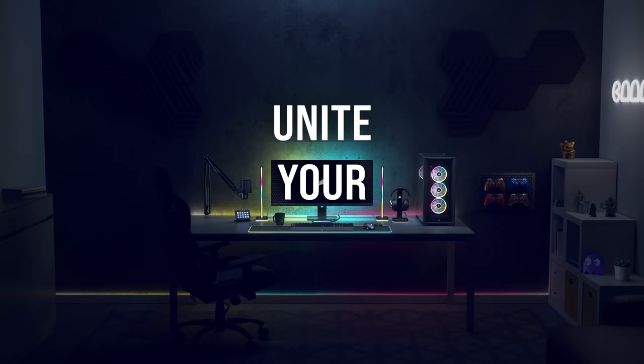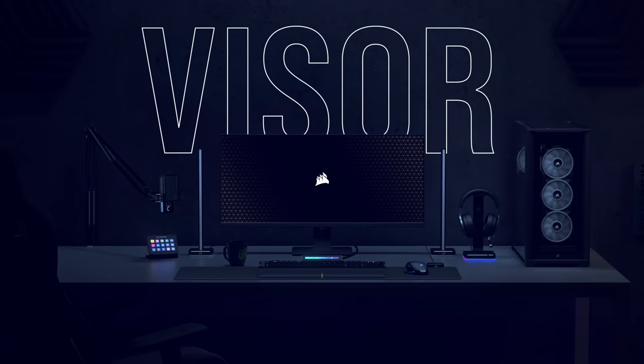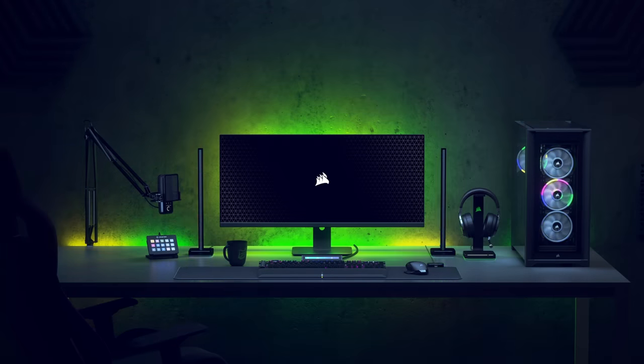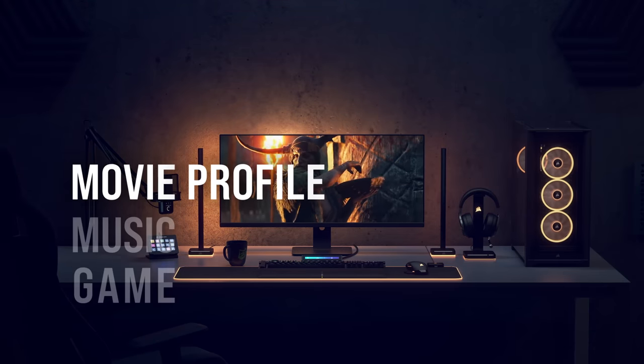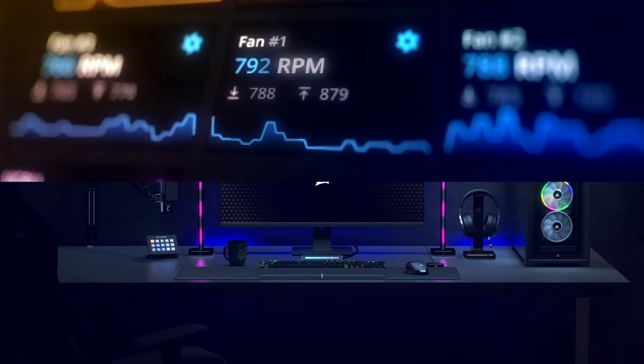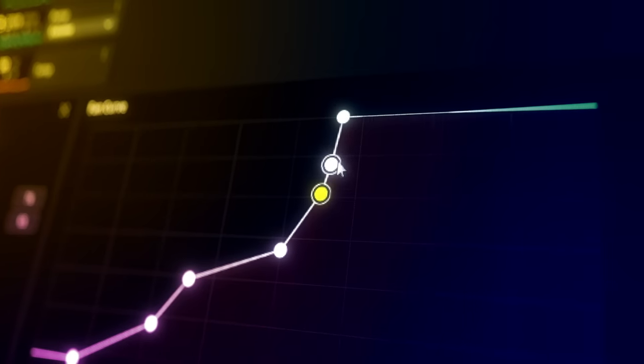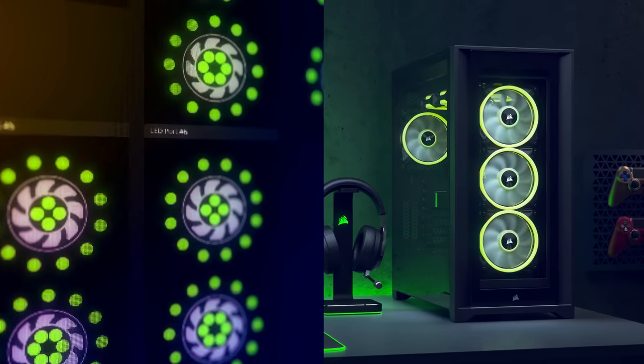Corsair iCUE software brings your entire setup together, creating a fully immersive ecosystem. Take control by customizing lighting effects and creating personalized profiles for any application. Synchronize your battle station in a brilliant display of color using preset patterns or create your very own. With Corsair iCUE, you can even monitor system performance, run RGB settings, and control fan speeds from a single interface. To learn more, click the link below.